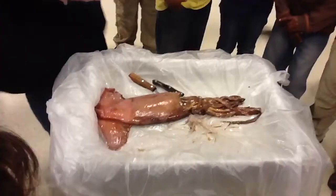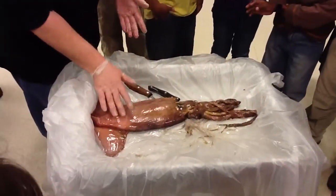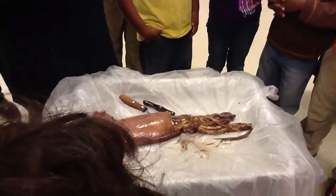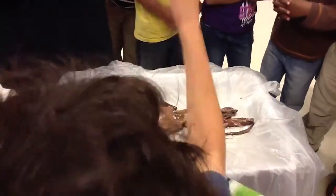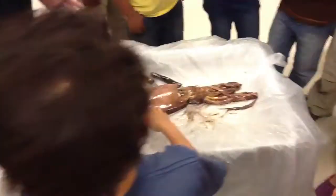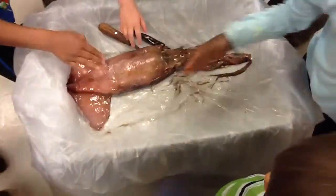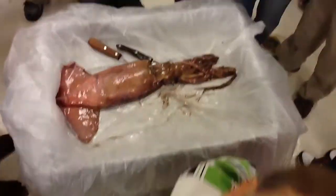If we want to touch it, we can touch it now, and then we'd have to go wash our hands right afterwards. If you want to touch it, I suggest the best place to touch it would be the mantle. I don't think you guys need gloves — it says you don't need gloves. We just need to wash our hands afterwards. It's been frozen. If you're at the red table and you want to feel it, just a touch — a gentle touch. You don't want to mess anything up inside. And when you're done, go to the sink and wash your hands.